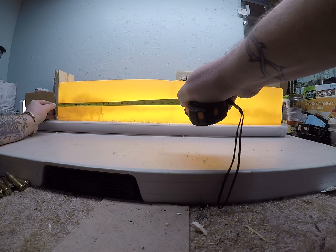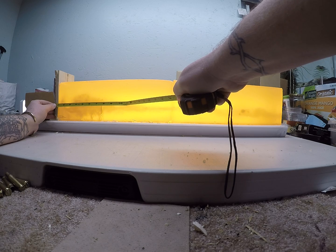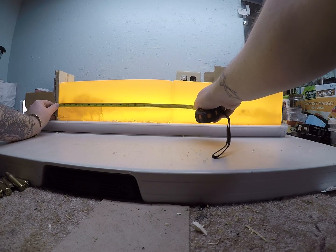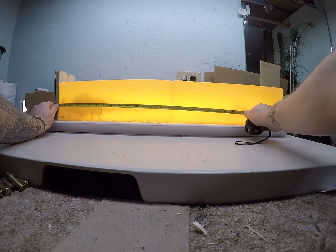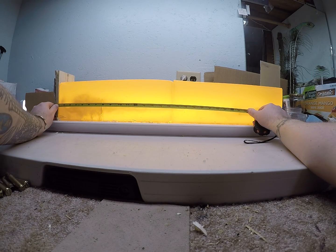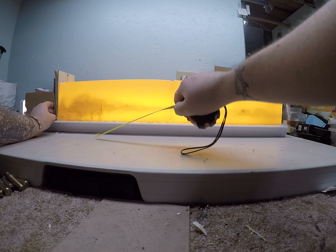It carries to the 9 inch mark where it seems to get obviously smaller, about the 12 inch mark, where it starts pin-lining down. And that leading edge is 26 and a quarter inches.